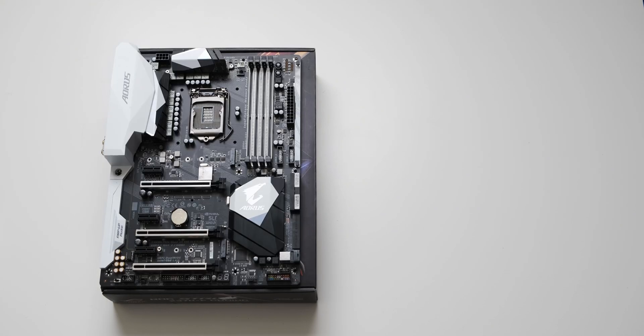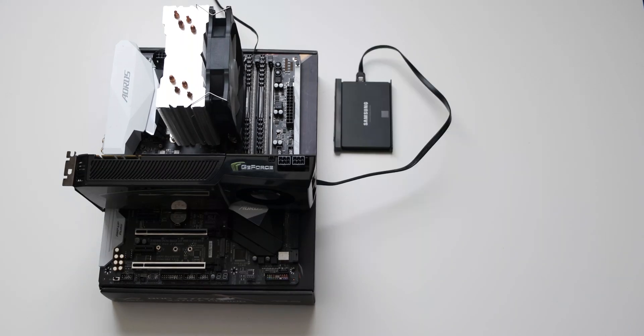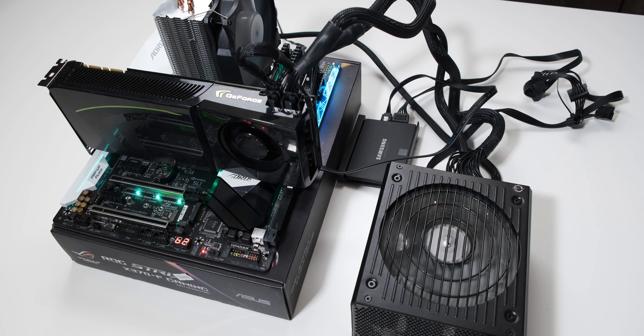Tip number one, and this one's very important in my opinion: always check that all of your components are working before you build into the case. The best way to do this is to take your motherboard, put it on its box, and then build the PC. Put your CPU in, your RAM in, mount your cooler, plug your graphics card and SSD in, and then power it on. If all of the components work, then you can build your PC into its case.